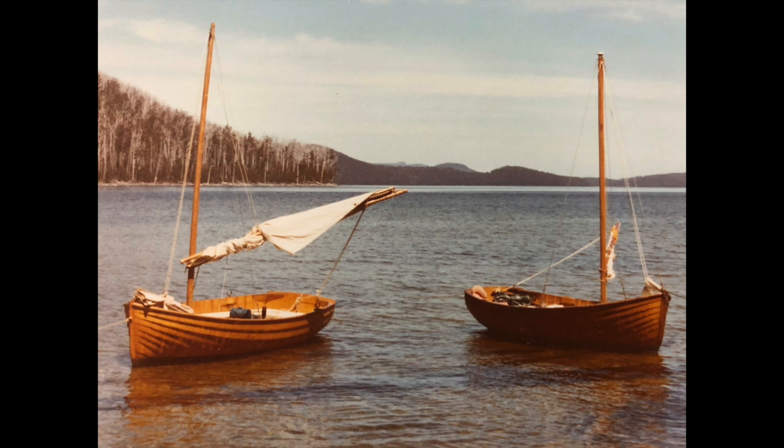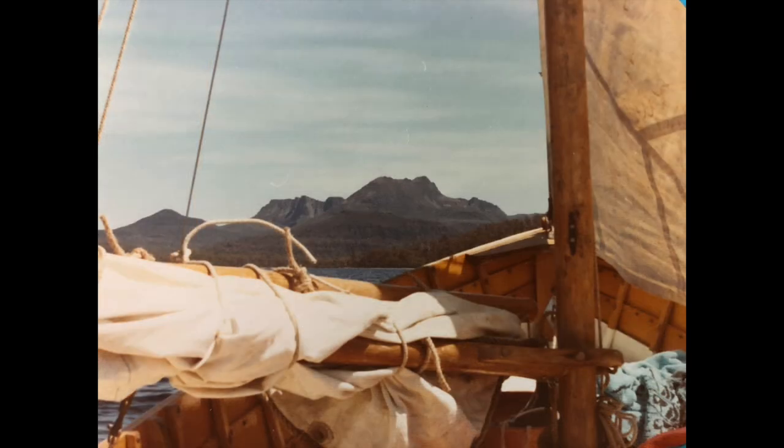This photo is of Moonlight and John Philp's original boat on Lake Sinclair, at the southern end of the Cradle Mountain Lake Sinclair National Park.